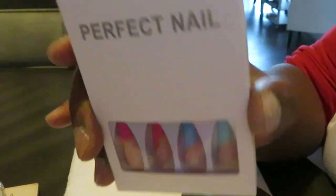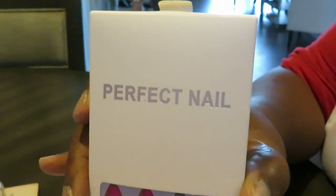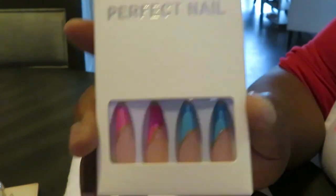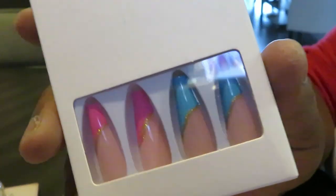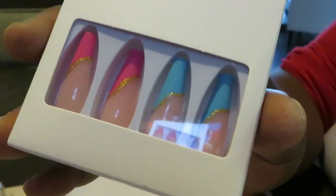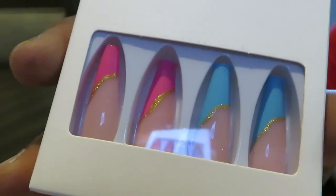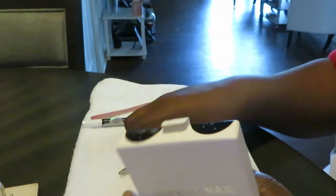Today we are doing perfect nails. I ordered these off of Amazon. If you are interested in these nails, they are gorgeous. I ordered them from Amazon and I will leave the link in the description box below. Okay, let's get started.